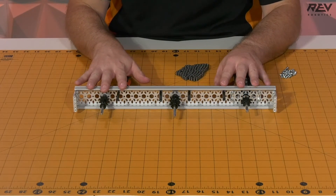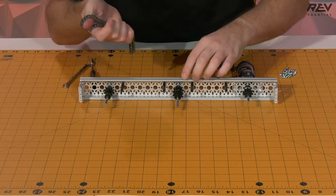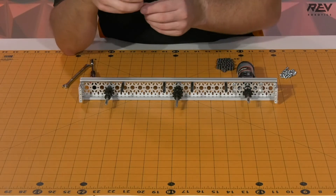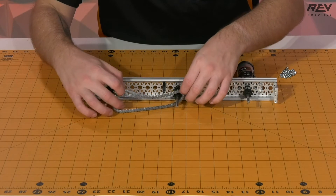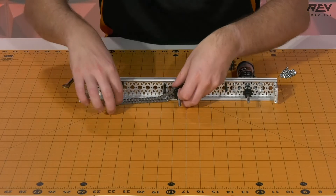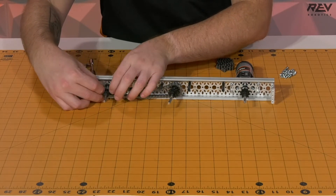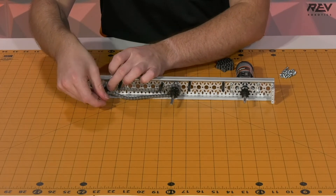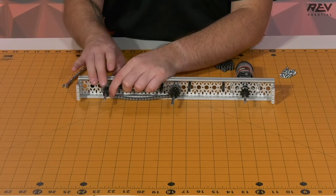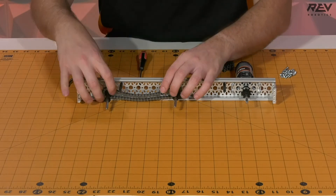Now that our standoffs are in place we're going to get our chain onto our drive rail. We want to start by putting the chain onto the sprocket on the motor side of the channel, running it through the double sprocket first, making sure it goes underneath the standoffs, then getting it onto the sprocket. If you're having difficulty, you can loosen the shaft collar a little bit on the back, or use the nut driver directly onto your hex shaft and give it a twist to help get the chain up and over.